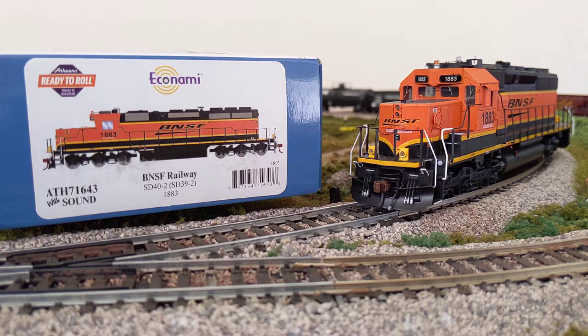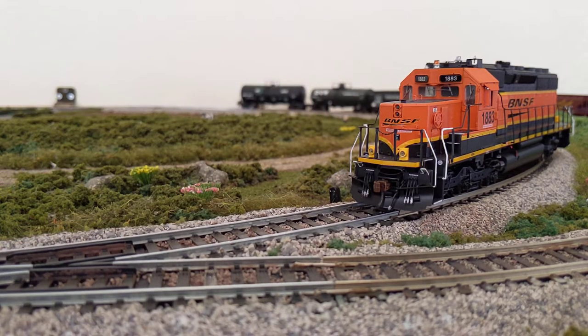So let's go through the sound. After I've gone through the sounds, I'll show you some of the decoder functions, the lights, the LEDs, and then some of the details I noticed on this model. I think they're listed at about $180 to $200, but you can find them from different retailers anywhere from $125 to $150. You're getting a DCC-equipped locomotive with sound — that's pretty hard to beat at that price.